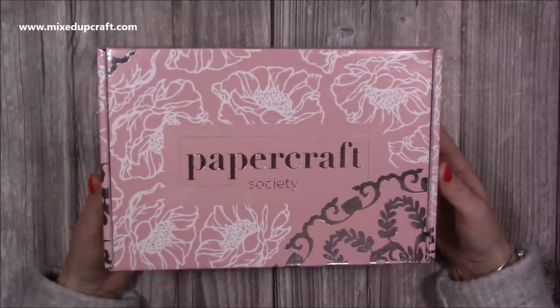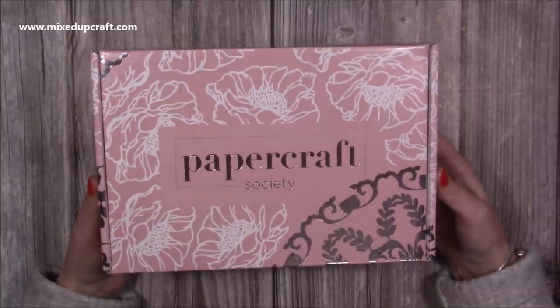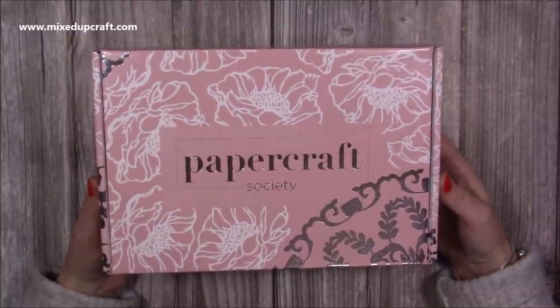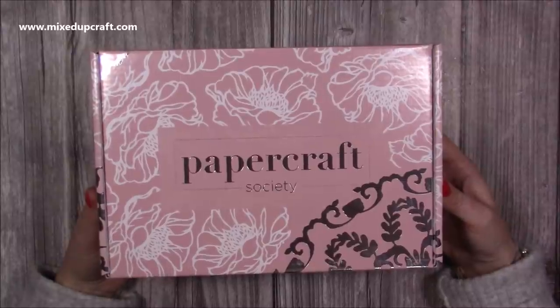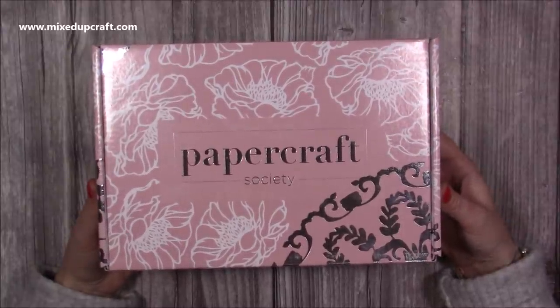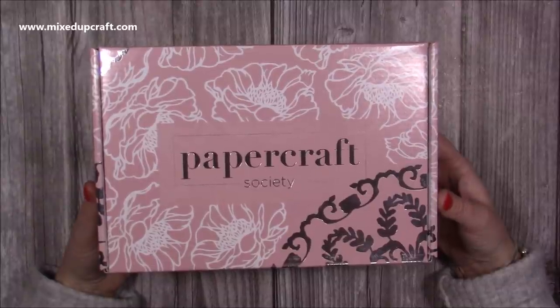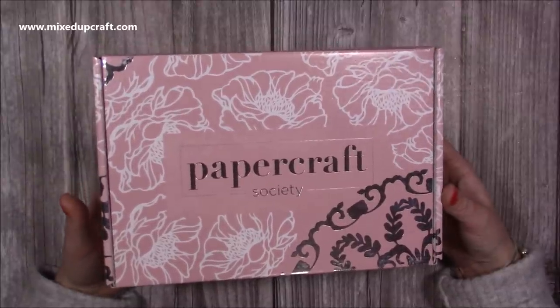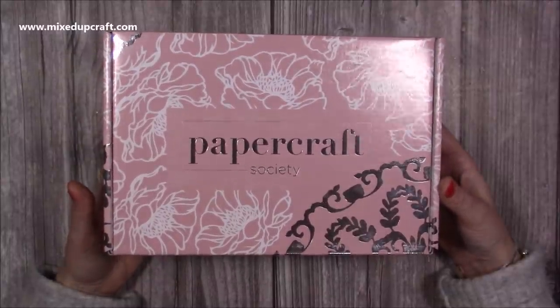Hi everybody, it's Sam here. Thank you for watching today. I'm going to show you what's inside Papercraft Society box number 17. I'm very behind with my unboxings and I know all the subscribers already have this and have had it for a few weeks now, but for anybody that is maybe new to my channel or was thinking about getting it - this one is still available from the day that I'm making this video, so hopefully it still is by the time this goes out.